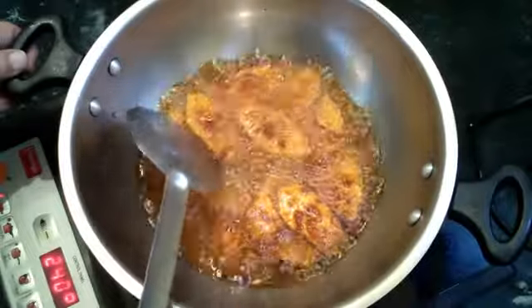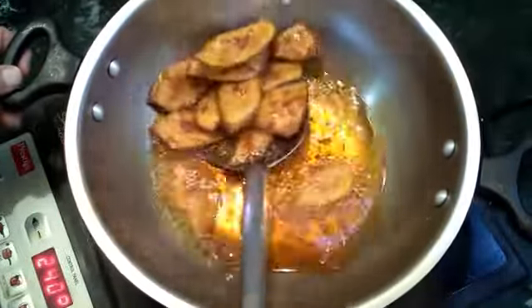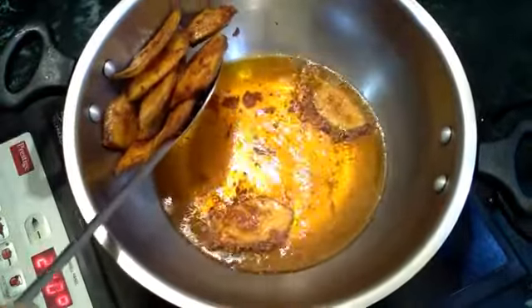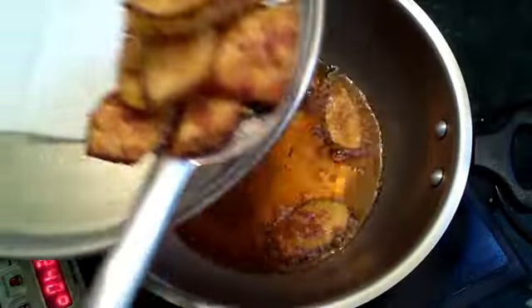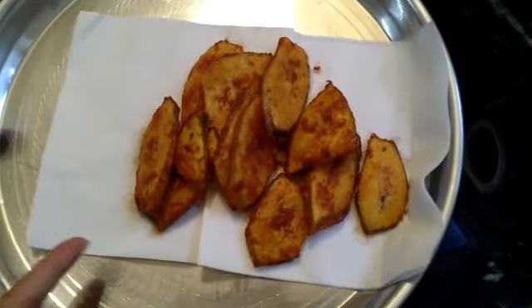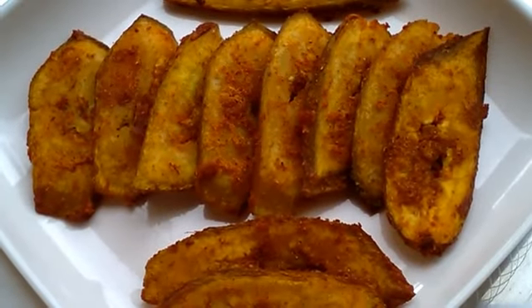I will add a masala to the top. Now fry it with the oil. Let's fry it. Place it in the tissue pepper. Now fry it with our oil. We fry it with all the oil. Let's fry it.